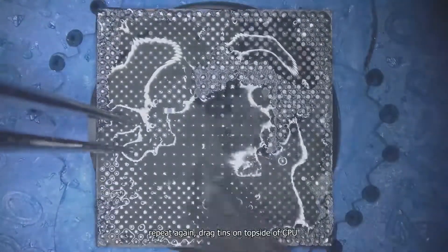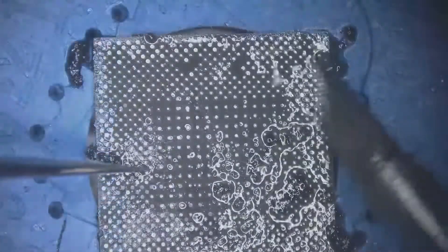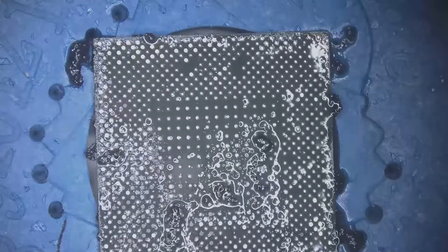Repeat the process again on the top side of the CPU — drag tins, then remove the glue and clean it.